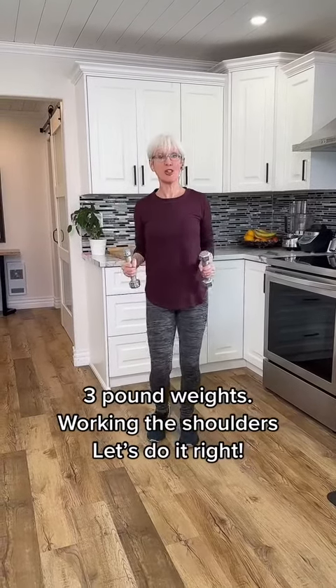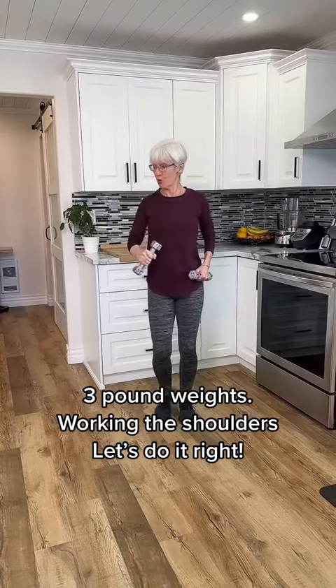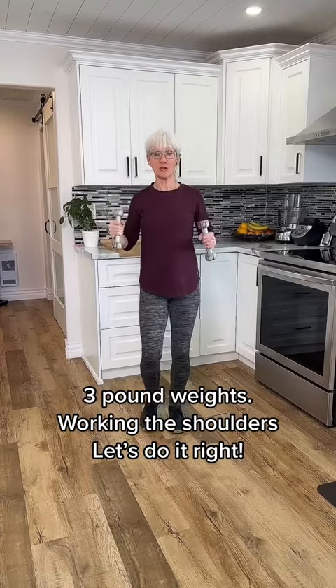Hey everyone, working the shoulders today. I've got three pound weights. Always remember when you're lifting or moving weights around, you don't want to use momentum. You don't want to hurt the joints.